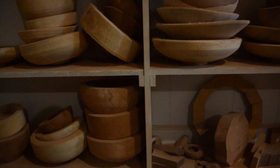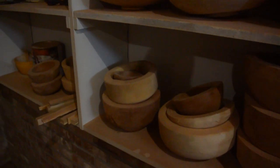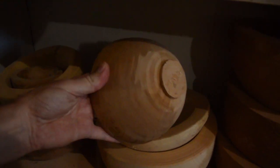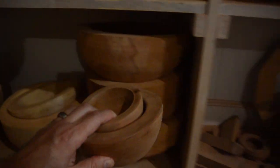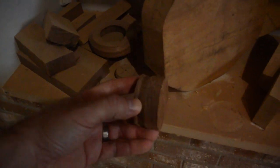I think it's about time I pulled something off of this bowl wall. Scrap a walnut.